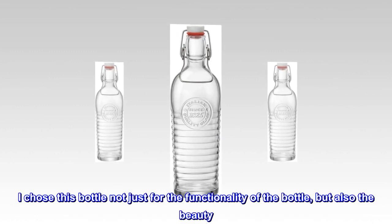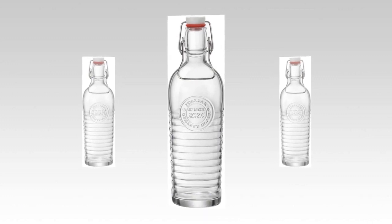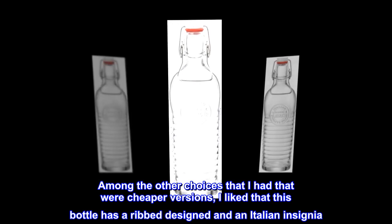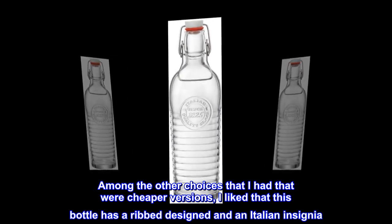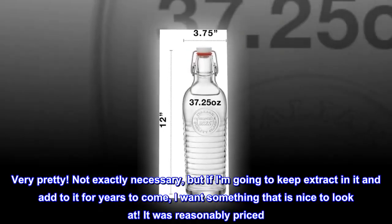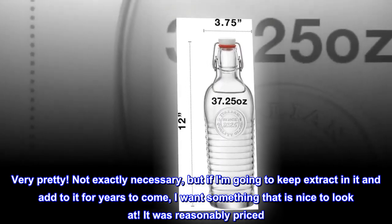I chose this bottle not just for the functionality but also the beauty. Among the other choices I had that were cheaper versions, I liked that this bottle has a ribbed design and an Italian insignia — very pretty. Not exactly necessary, but if I'm going to keep extract in it and add to it for years to come, I want something that is nice to look at. It was reasonably priced.